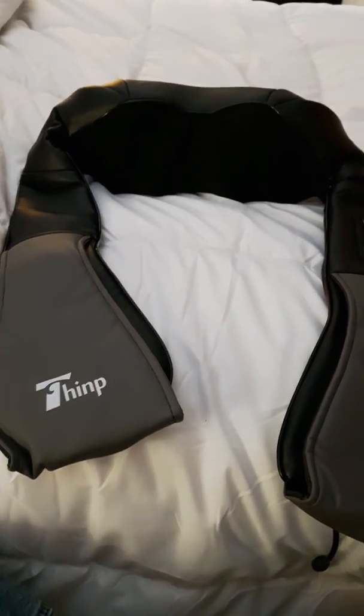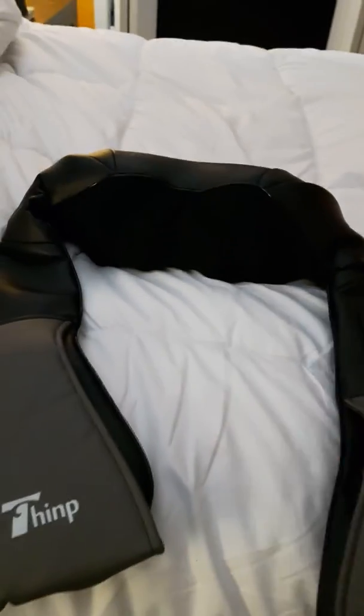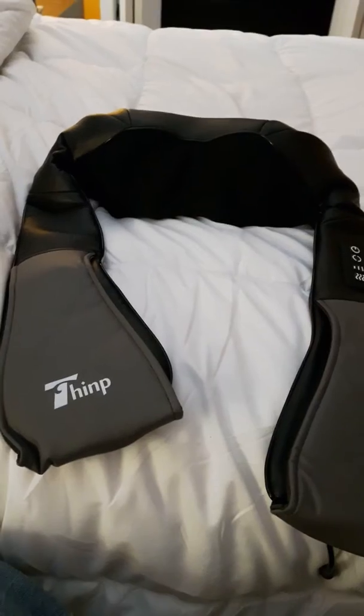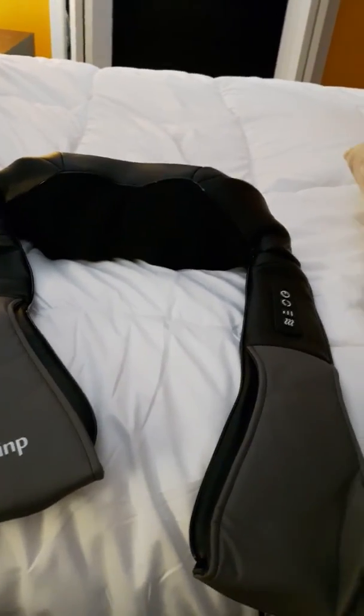What I like is it hugs you — I can put it exactly where I need it, wrap it around, put your arms through here, and really hold it on tight. For me it's much more comfortable. This is the one I prefer. My wife, on the other hand, kind of likes the pillow one because she likes to just place it somewhere and lean on it, but she kind of likes this one as well.